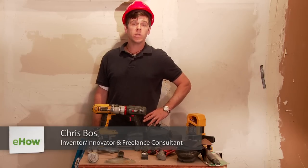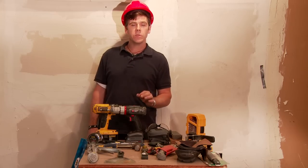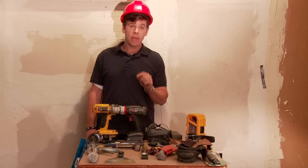Hi, my name is Chris Boss. I'm a freelance construction consultant. I'm here today to talk about the basic tools that you need as a carpenter — the ones that you need to lug around in your kit every day.